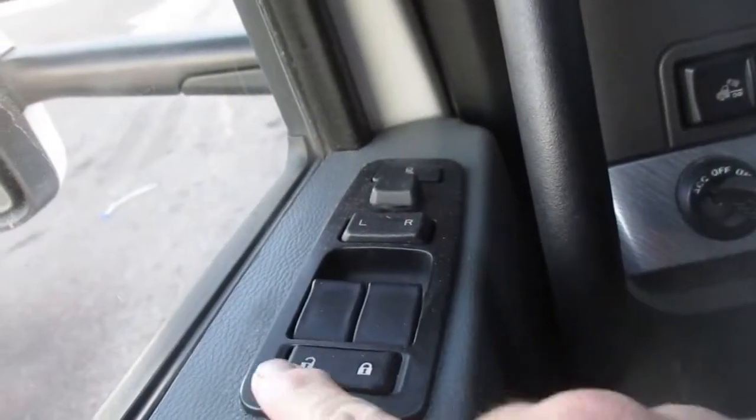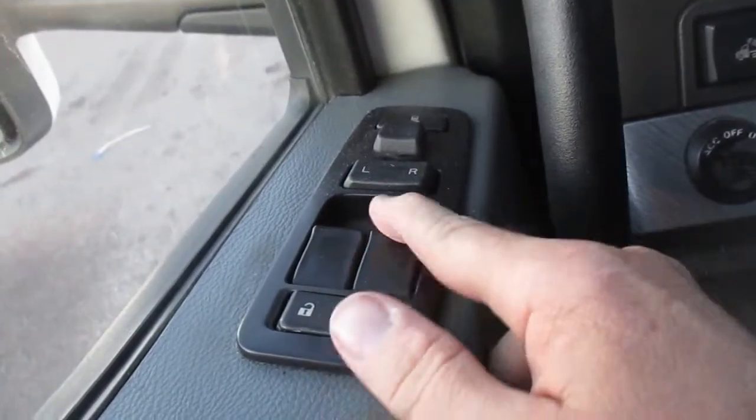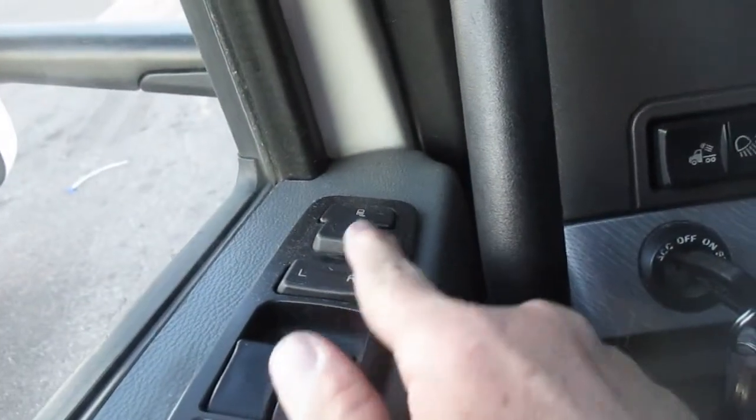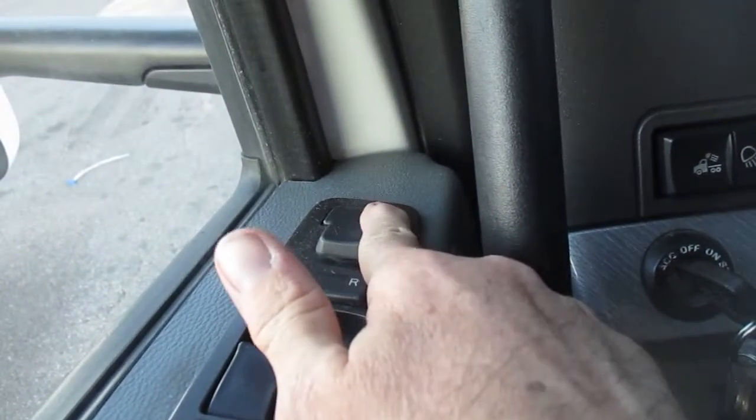Of course we've got our door lock, our window up and down on both sides, mirror left and right, and our mirror heat.